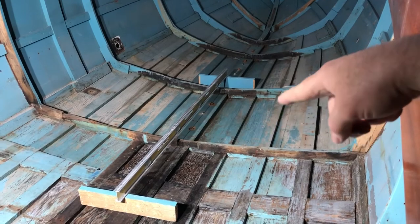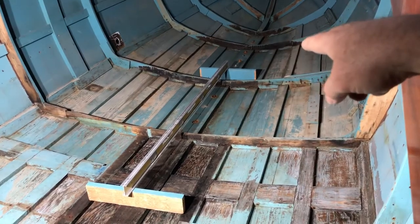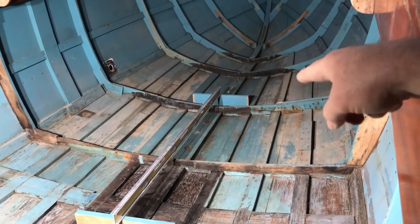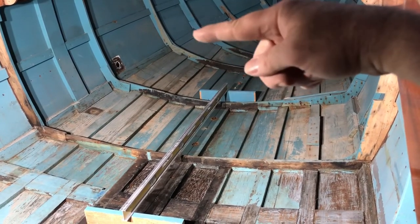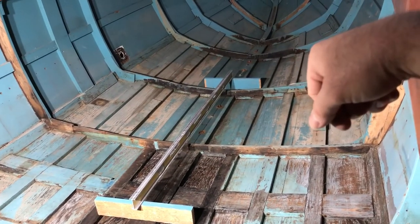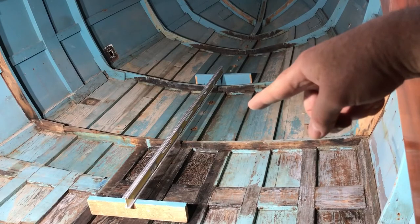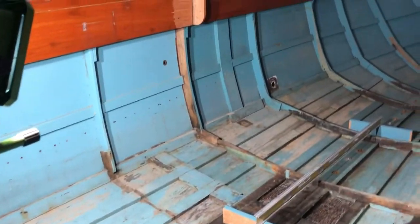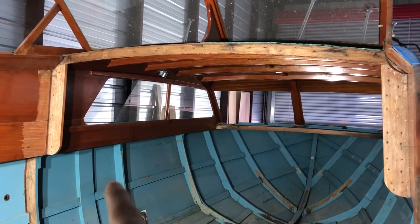Someone told me it was very odd to have these timbers running from the back to the front of the boat. They said you get more structural support from cross members, and suggested I take these out, replace all the existing cross frames, and add additional ones in between the existing frames. I'm definitely going to do that. I'm not 100% sure yet if I'm going to take these longitudinal timbers out or leave them in place and build everything around them.